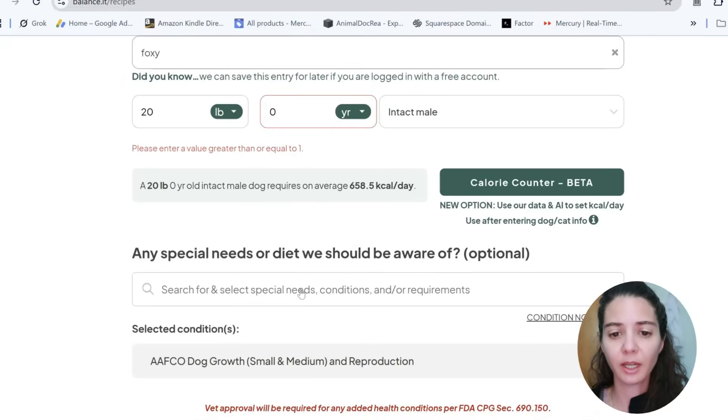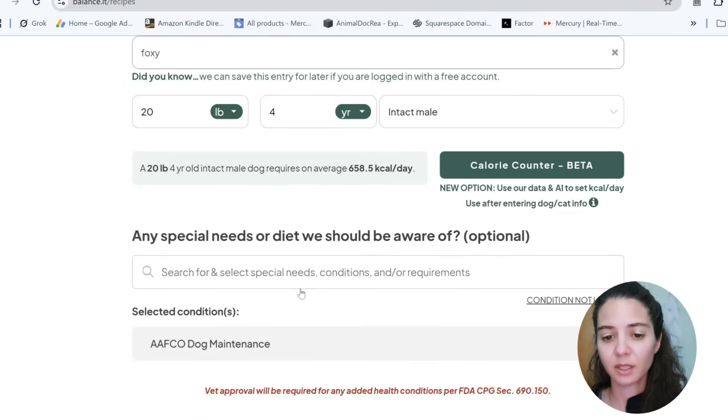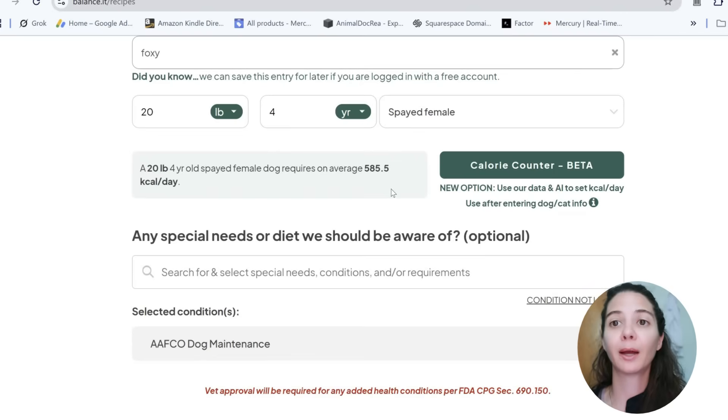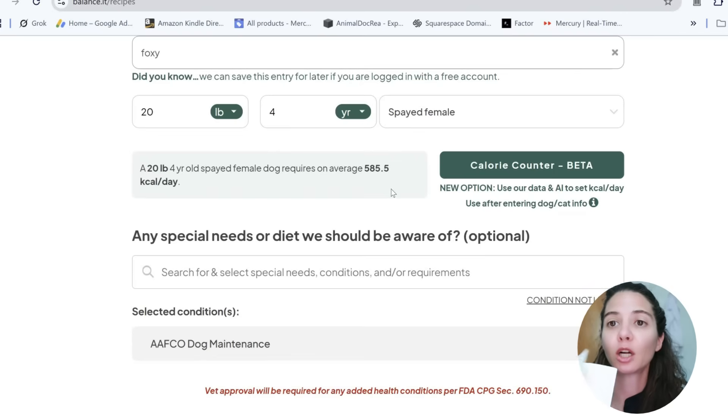We're going to use a 20-pound dog — middle age, spayed female. They're going to calculate our calories here: 585 calories, which for those of you who have been with me, you know that is the correct resting energy requirement for a 20-pound dog. If you don't know how to calculate that yourself, I have some videos and it is also in my workbook with a step-by-step guide on how to do that.